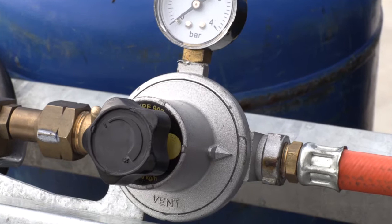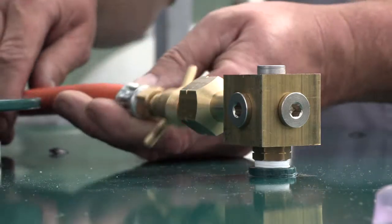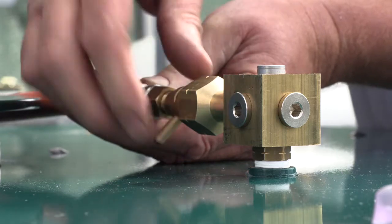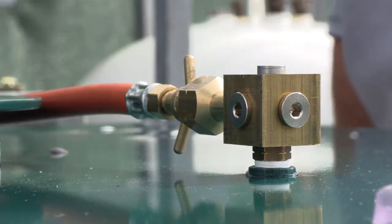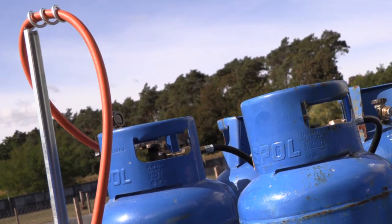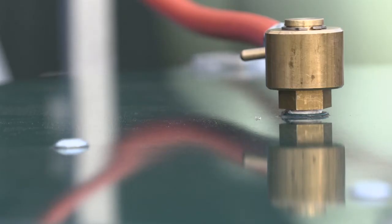Connect the pressure regulator to the collector and connect the hose to the machine. With the R20, it's important that the hose between the rack and the machine is fitted well and doesn't get stuck when the machine is rotating.